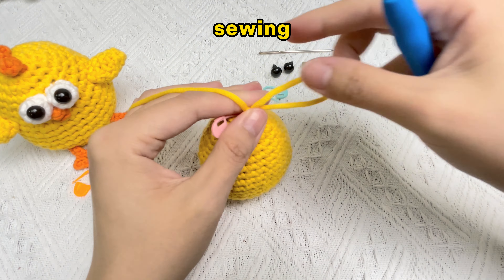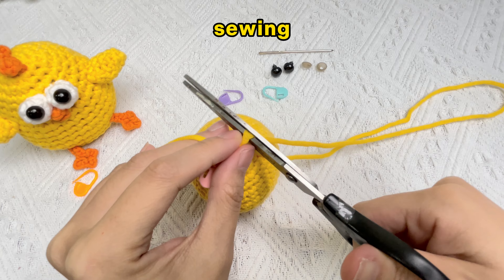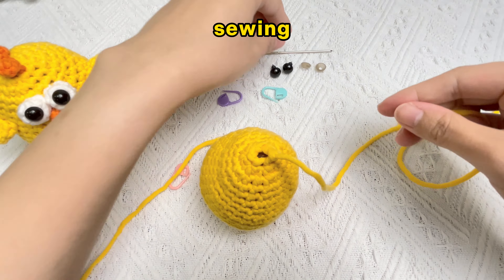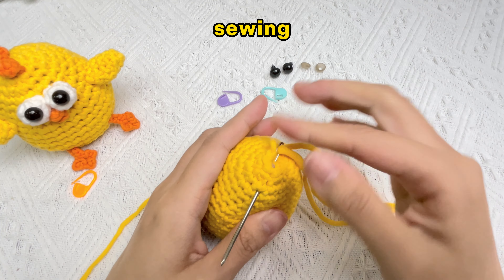Finish off and leave a long tail for sewing. Remove the stitch marker. There is a hole at the top now — use the tail to sew it closed, pulling the stitches taut.